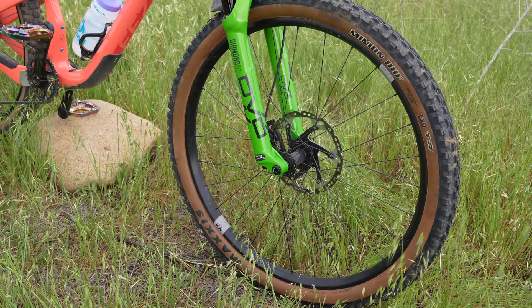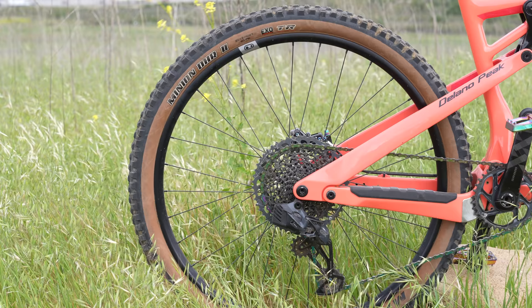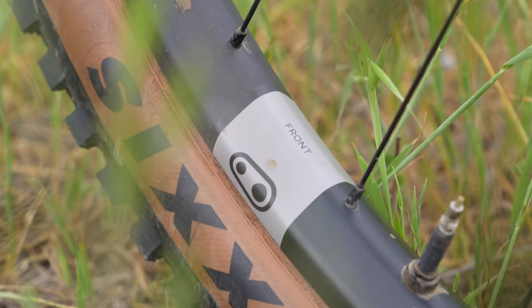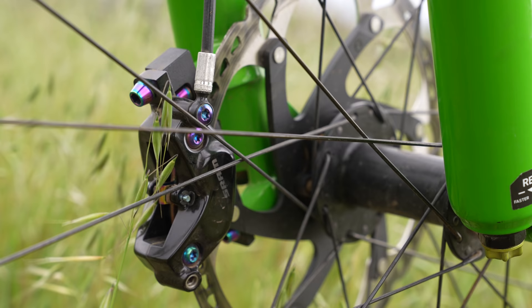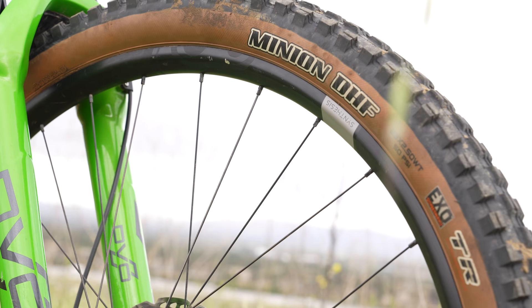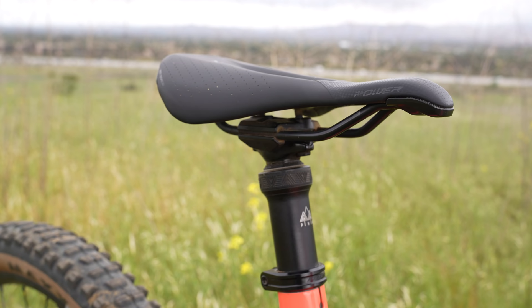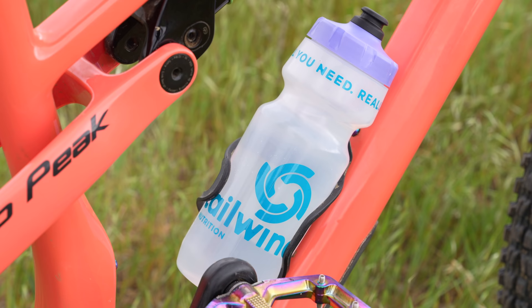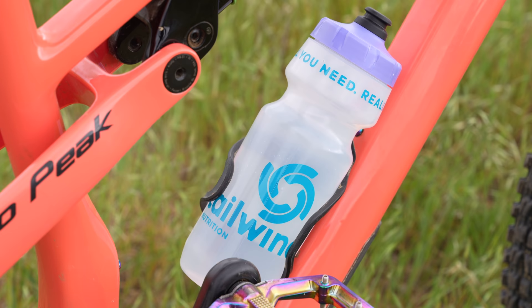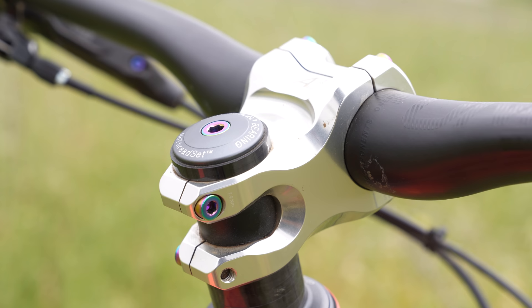For wheels I'm running the new Crankbrothers Synthesis alloy wheels. These things have been insane. The cool thing is they run a different spoke setup front and rear — 28-hole up front for a bit more flex and conformity to the trail, and 32-hole in the rear for a stiffer setup. For tires I'm running my tried-and-true favorite: Minion DHF up front in a 2.5 and Minion DHR in the rear in a 2.4. For the dropper I'm running the PNW Loam in a 200-mil setup. Saddle is the Specialized Power Mimic — it's technically a women's saddle but I love it. Keeping me hydrated is Tailwind Nutrition.